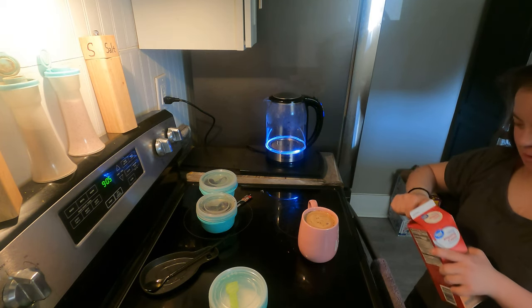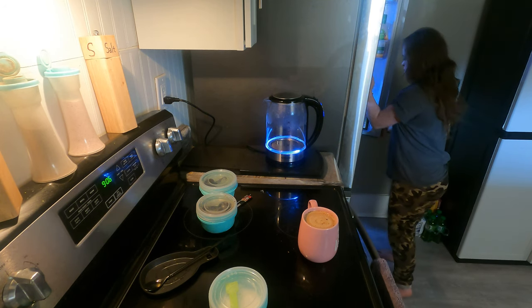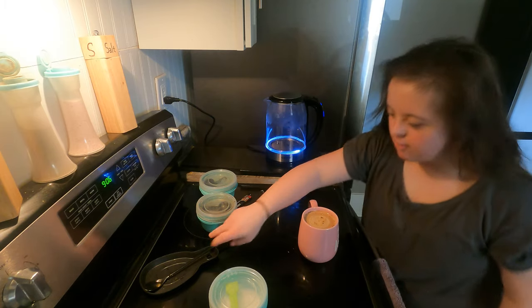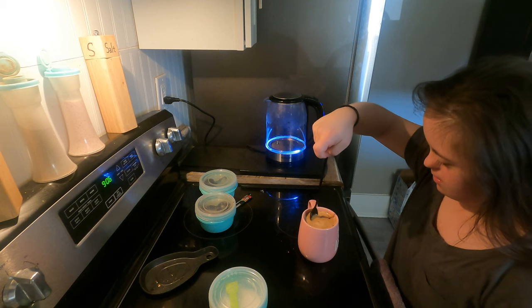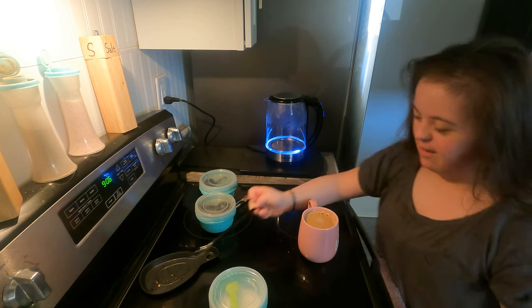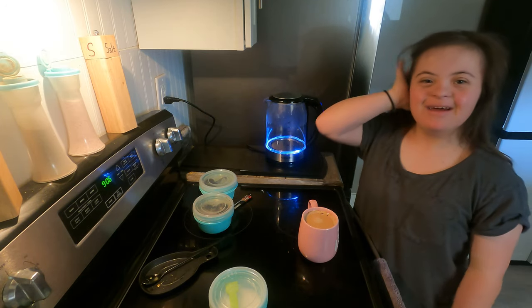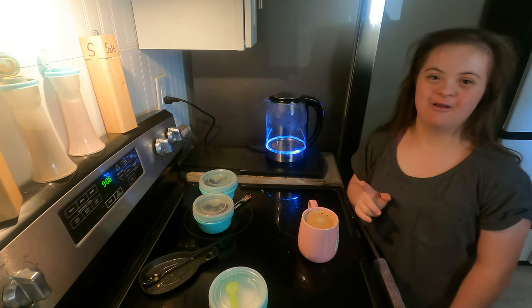Now I'm gonna put it back in the fridge. Make it like a great latte. All right, that's how to make a latte. Thank you, and I'll see you on my next night routine. Goodbye!